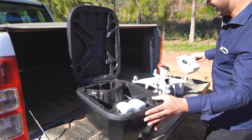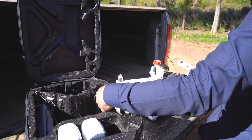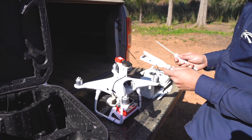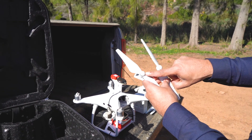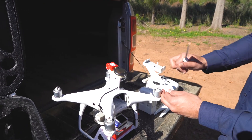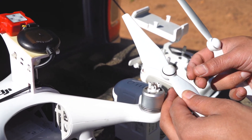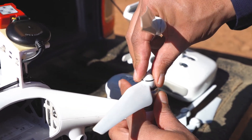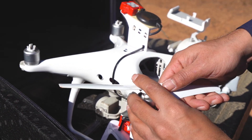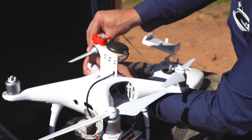Firstly, remove your drone and MicroSense setup from your case. Make sure you put the correct propeller on the correct motor. Match the propeller with the black ring to the motor with the black dots, and the propeller with the grey ring to the motor with the white triangles. Do the same for the other two motors.